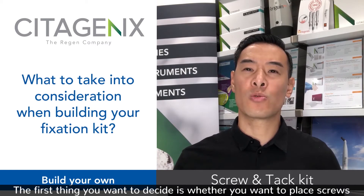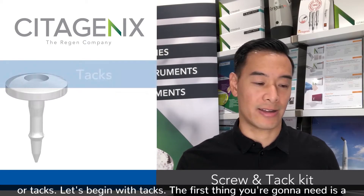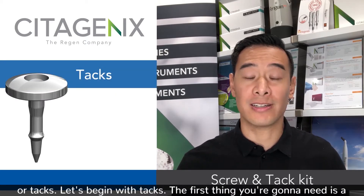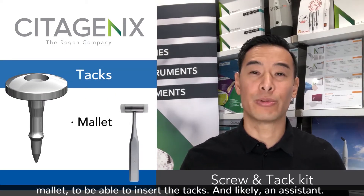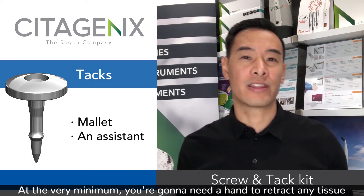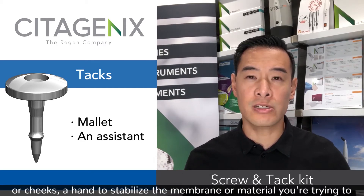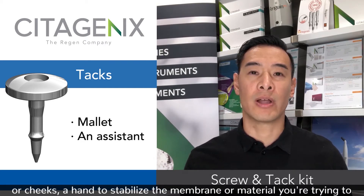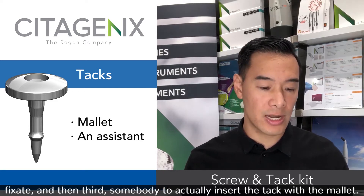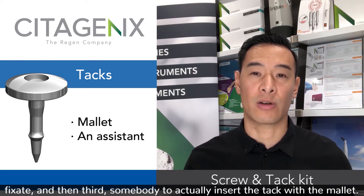The first thing you want to decide is whether you want to place screws or tacks. Let's begin with tacks. The first thing you're going to need is a mallet to be able to insert the tacks, and likely an assistant. At the very minimum you're going to need a hand to retract any tissue or cheeks, and a hand to stabilize the membrane or material you're trying to fixate.